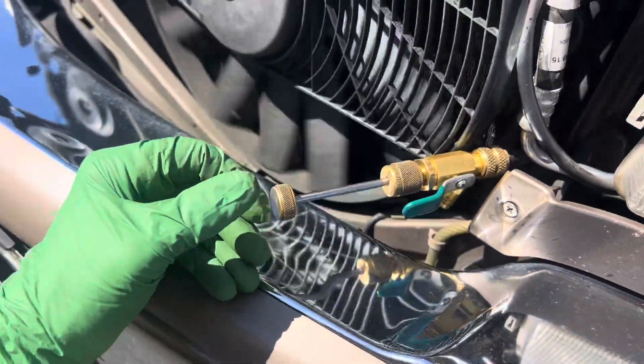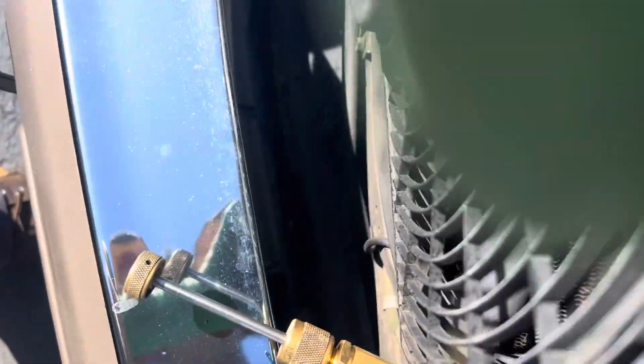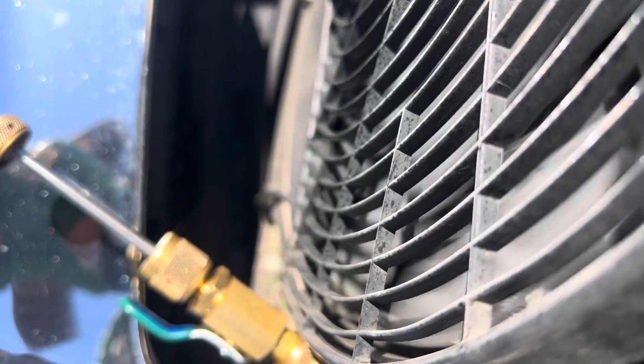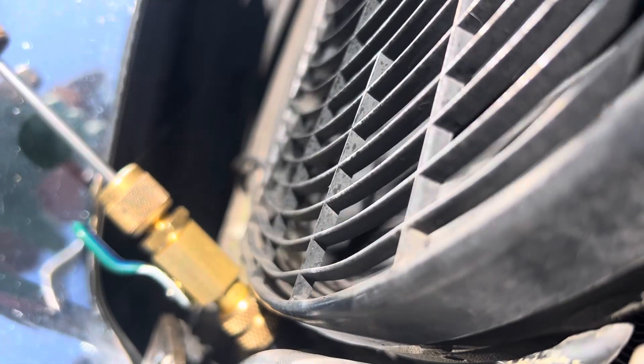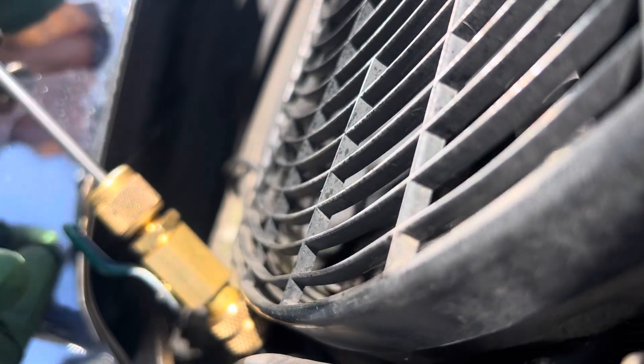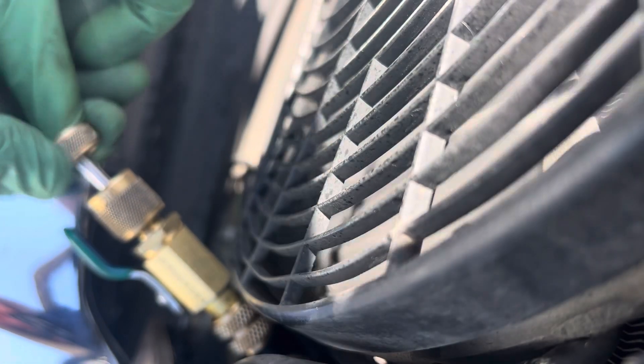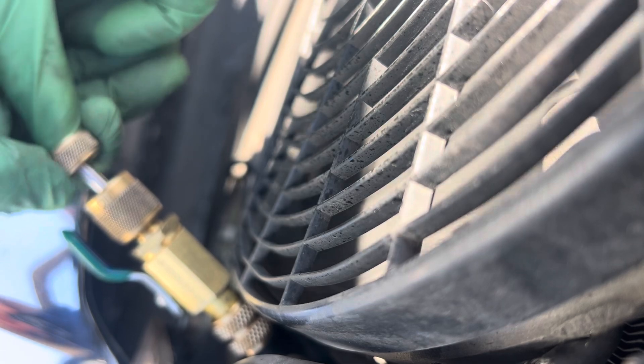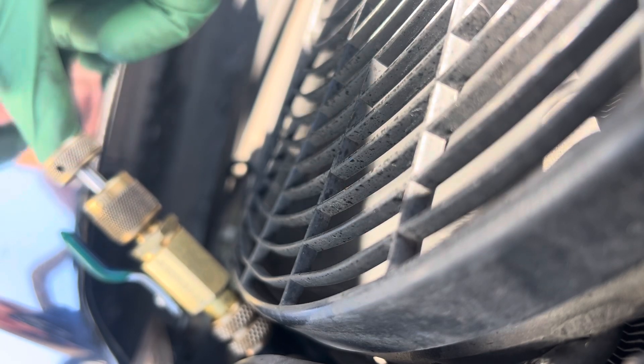I'm pushing against 200-and-something PSI. Hold on, I need two hands for this. Let's see if I can hold this without shutting it off. Right there — the vibration wants to make it fall. There we go. Sorry about that, but I'm going against 250-some PSI.